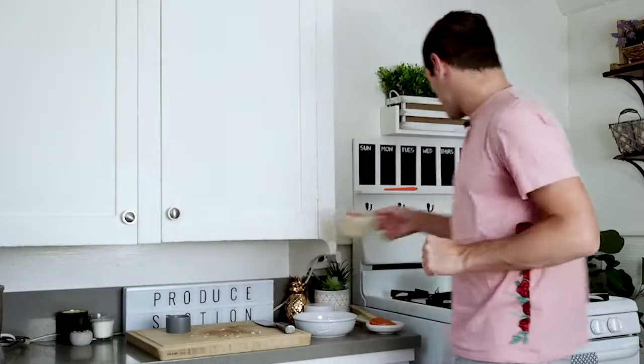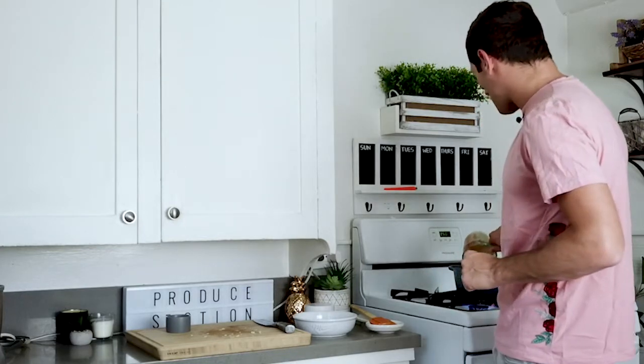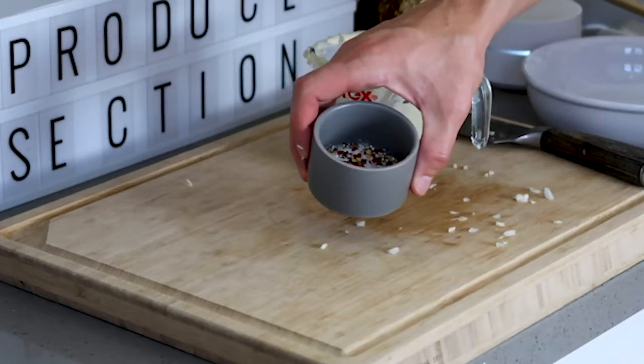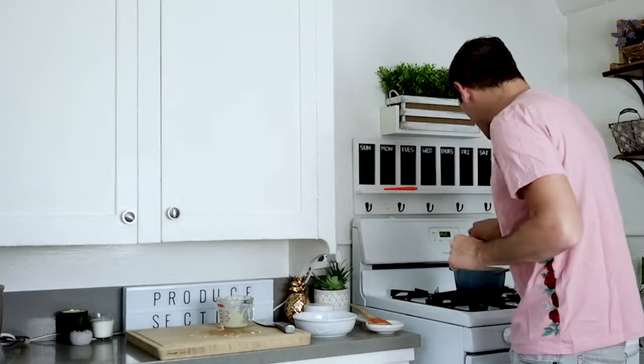Let's add that creamy cauliflower into our pot with our onions and our garlic. We're going to add in just some sea salt, some black pepper, and some red pepper flakes. Add just a few of those red pepper flakes — it'll give just a hint of spice, but if you add too much it's really going to crank up the heat.